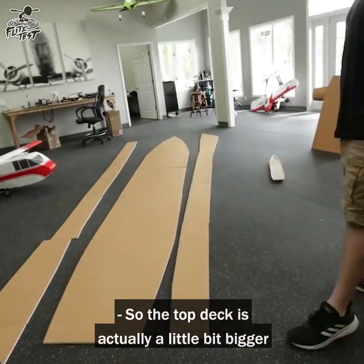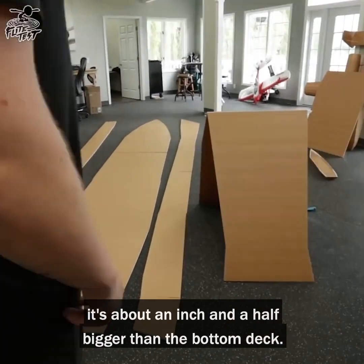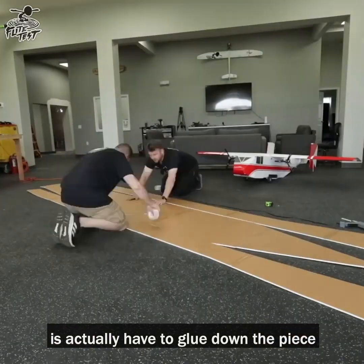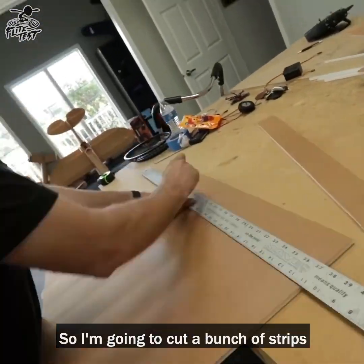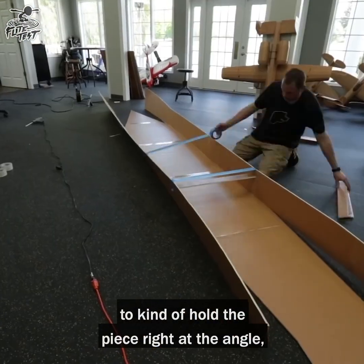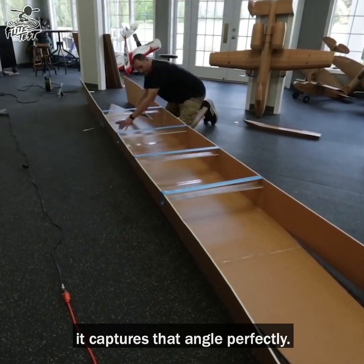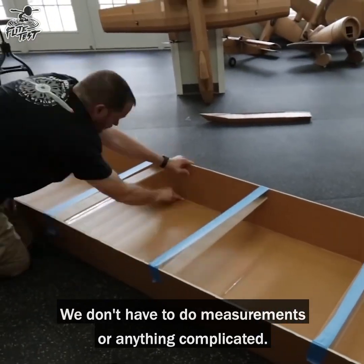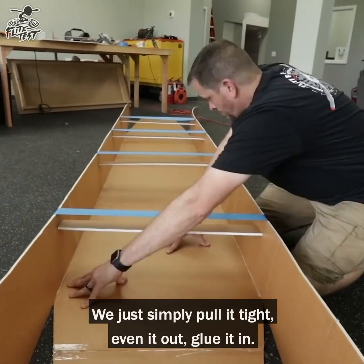The top deck is actually a little bit bigger — about an inch and a half bigger than the bottom deck — so it's going to give the sides an angle. What we don't want to do is glue down the piece or try to manipulate it, so I'm going to cut a bunch of strips and use those as formers to hold the piece right at the angle. When we put the glue down it captures that angle perfectly, giving us the right space to get the right angle without any complicated measurements — we just pull it tight and even it out.